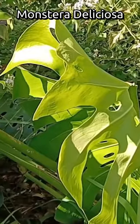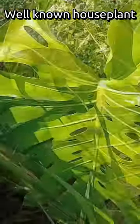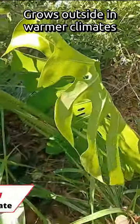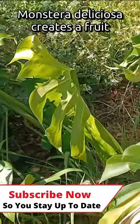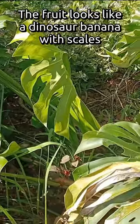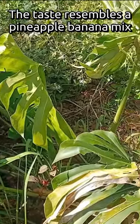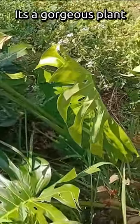Plant number seven is Monstera deliciosa. This is a well-known house plant that creates large leaves — it's very tropical looking. You can grow this outside in warmer climates. It likes shade and a decent amount of rain. A lot of people don't know that Monstera deliciosa will actually create a fruit — it kind of looks like a dinosaur banana with scales. The fruit has a pineapple-banana taste. It's a gorgeous plant that can be a centerpiece specimen underneath a tree.